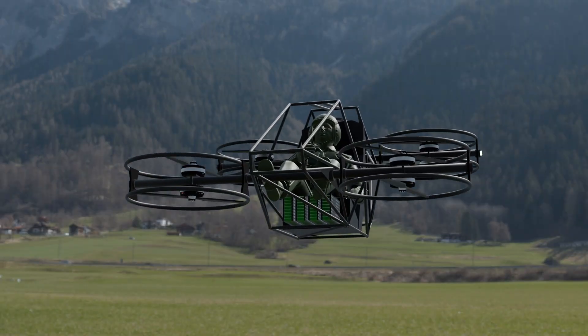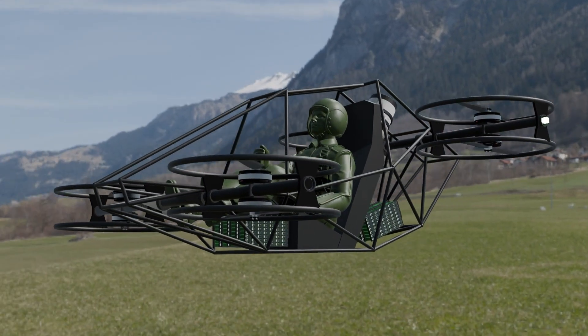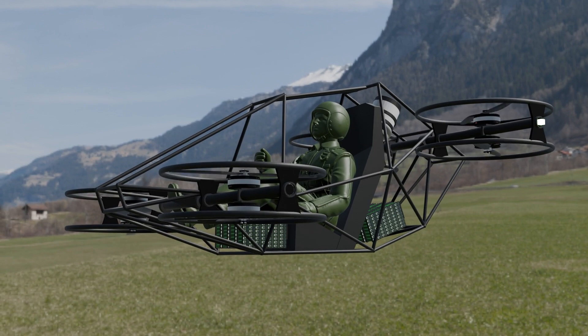Finally, it's real-world testing — hovering, taking off, precise maneuvers, now with a human on board. This is where months of design, calculation, and simulation come to life.